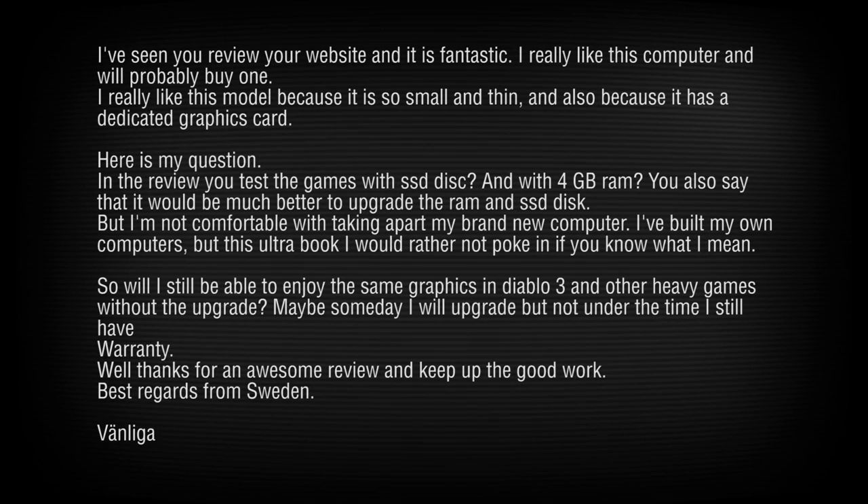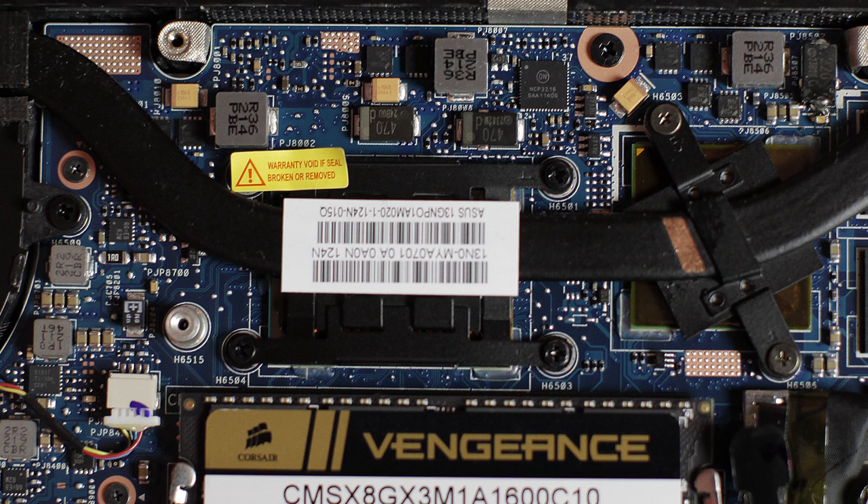Another viewer is not comfortable taking apart a brand new ultrabook. The only warranty sticker we saw was on the heat pipe right above the CPU — so what we did did not void the warranty. Just keep the original drives and RAM so you can swap them back in if you ever need to contact ASUS support. Surely you've got some nerd friends who could help you install upgrades in your new Zenbook.